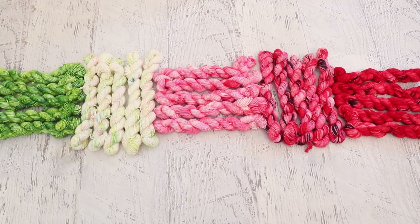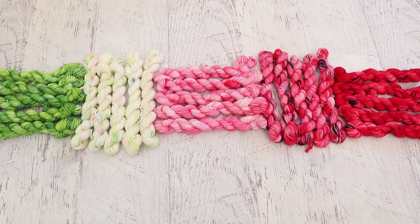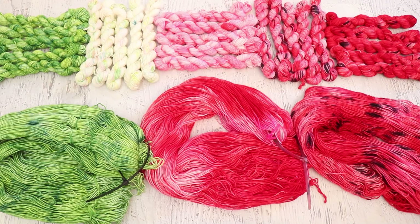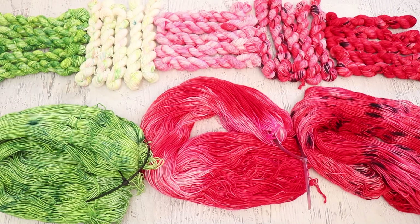I loved how this turned out so much that the morning after the stream I went and dyed up three colorways on full skeins: rind, seedless, and I guess the seeded one would just be watermelon. Let me go show you how I did that.